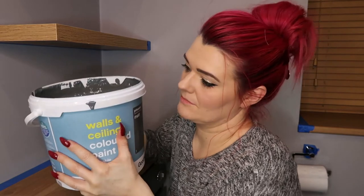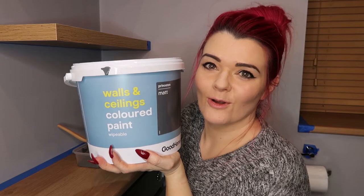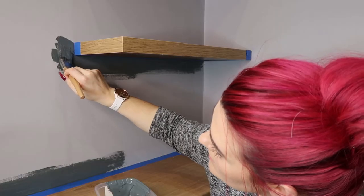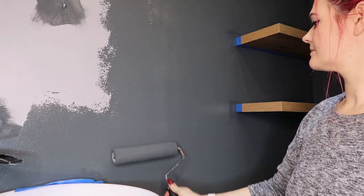It's now time to move on to the walls. We're going to start with this dark grey colour. I've given my pot a really good stir, decanted some of the paint, and I'm going to crack on doing the cutting in and then get on with some rolling. I've finished doing the first coat - we'll leave this to dry, clean out my brushes, and then we'll move on to a coat of black paint.